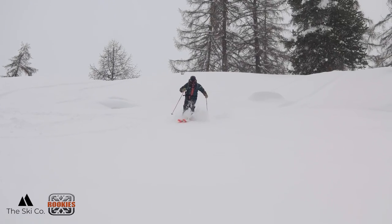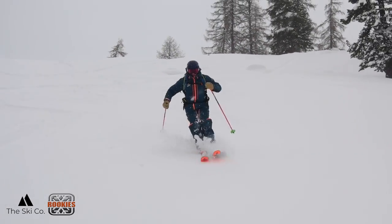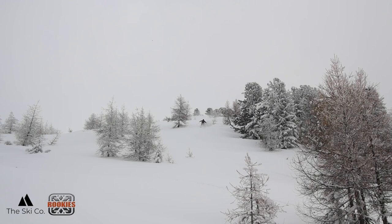Hi Q Club members, it's Josh here. Welcome to the SkiCo Learning Center. In this online clinic, you're going to learn how to ski powder with flow. You're going to learn to master the skills required to ski your first time through powder, or develop advanced tactics that are going to make you a pro powder skier.